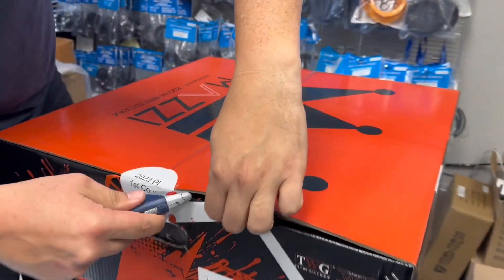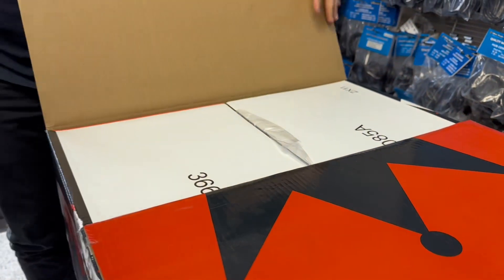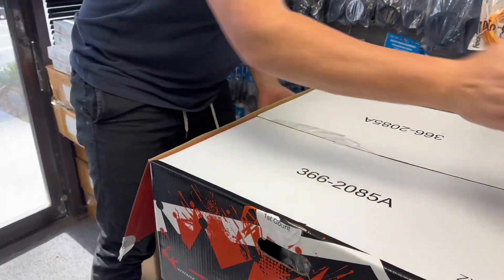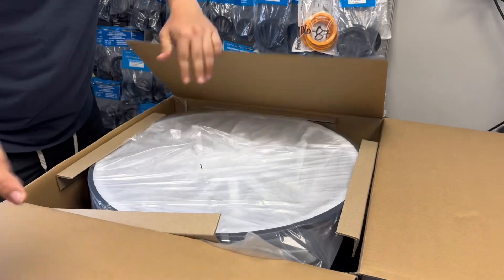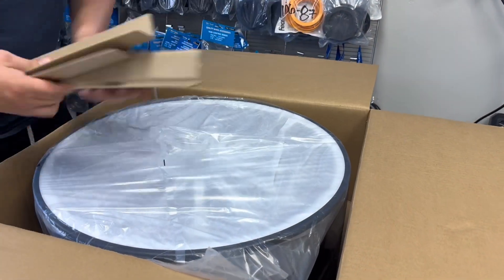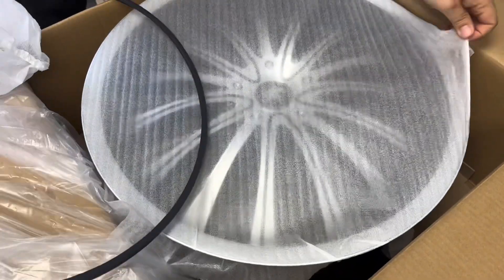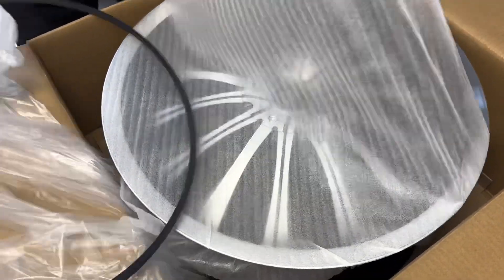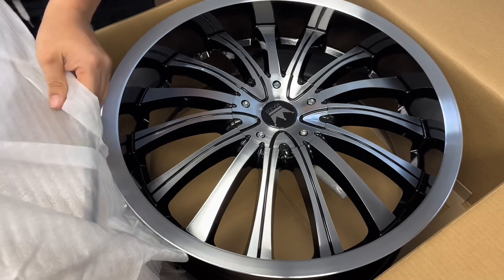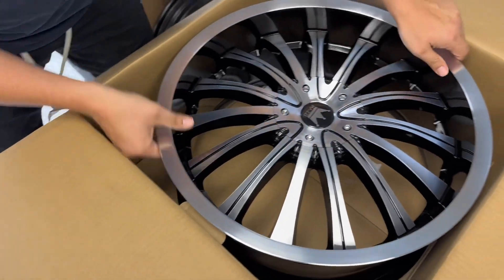If you're interested in this wheel, there's a link below on our YouTube videos that'll take you straight to our website where you can order it. Here is your Mozzie wheel — I'm going to take this down and show you.